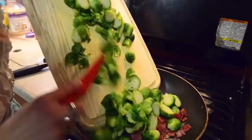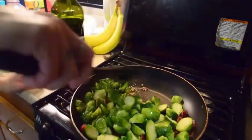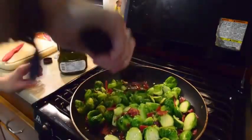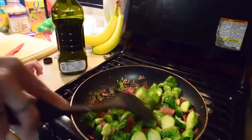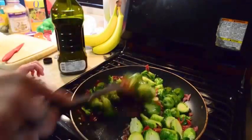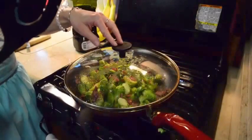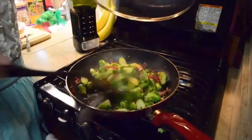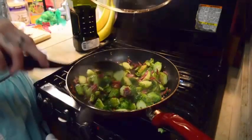So now we're going to add our little Brussels-ies. Basically, we just let this sauté until it's browned. And since I have a lot of Brussels sprouts in here, it's probably going to take a little bit. So now we're going to check on our Brussels sprouts, see how these little nuggets are doing in here. Mmm, it smells good.